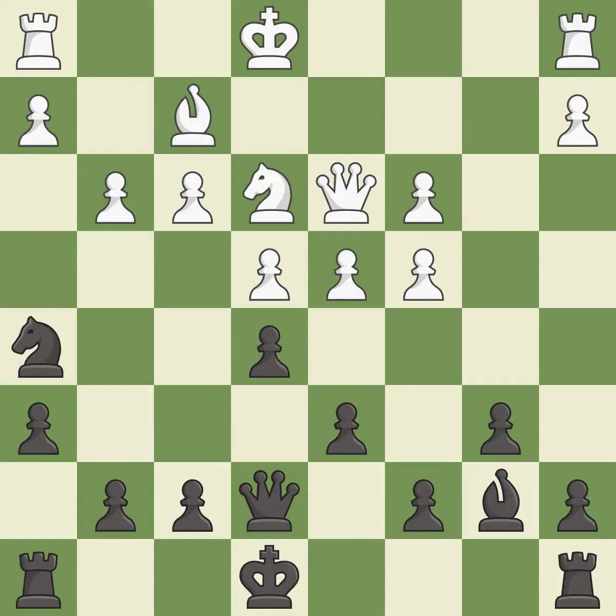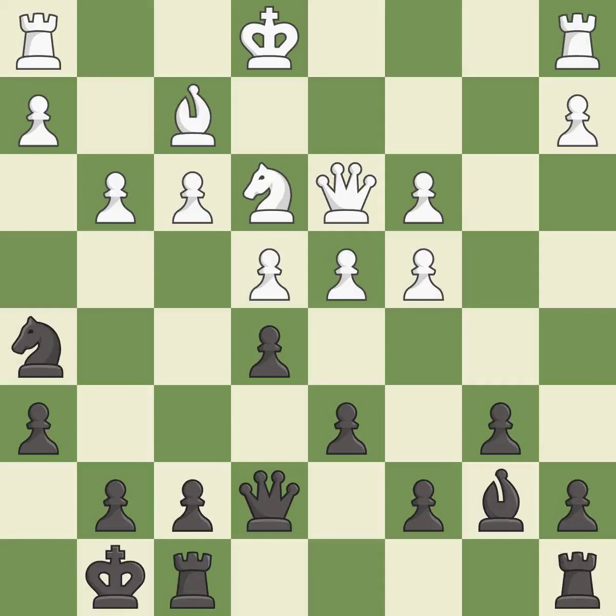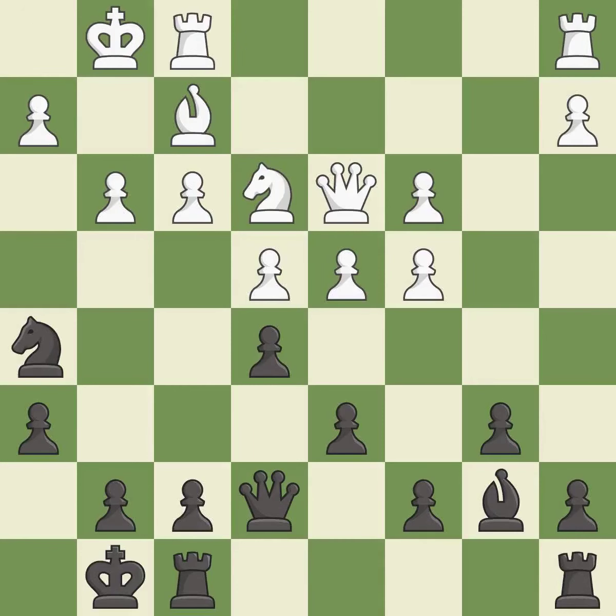This overlooks an opportunity to connect rooks — it is an inaccuracy. The rooks can see each other now, allowing them to provide mutual defense. This connects the rooks, which helps them coordinate together in the future.